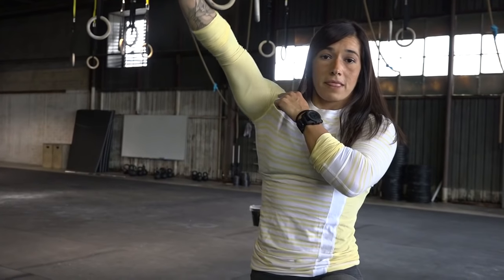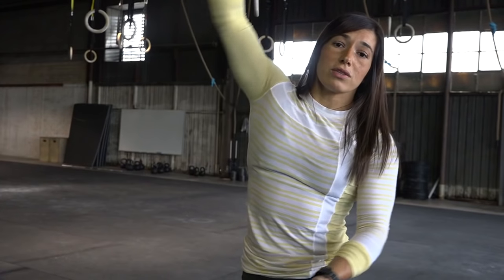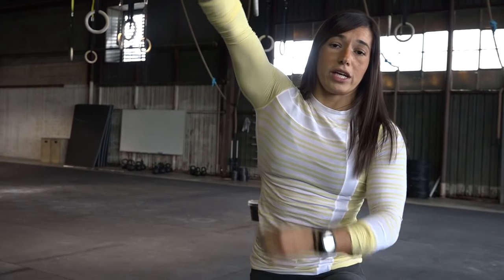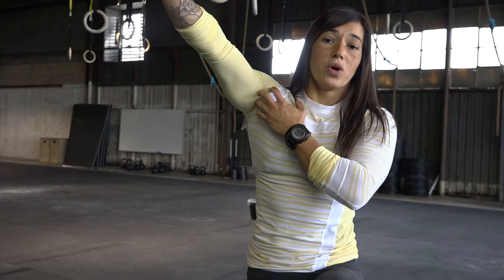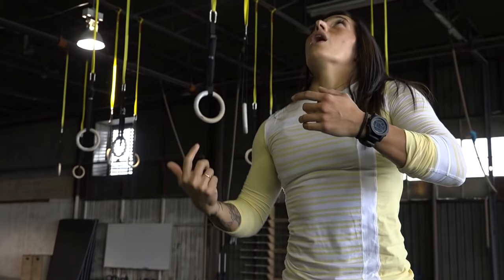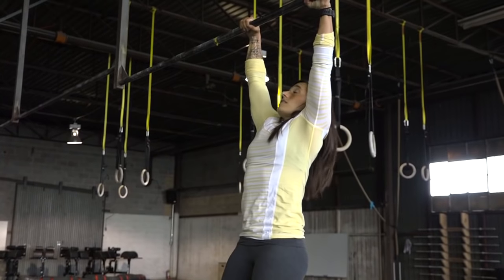The movement also involves the shoulder. People are using their hips, their lats, their core to get their toes to the bar, but they're not doing the kipping motion of opening and closing at the shoulder, which is going to allow them — once they unload at the top — to reload, re-kip, and then go into their next one.